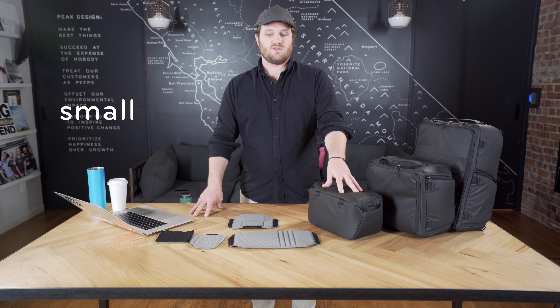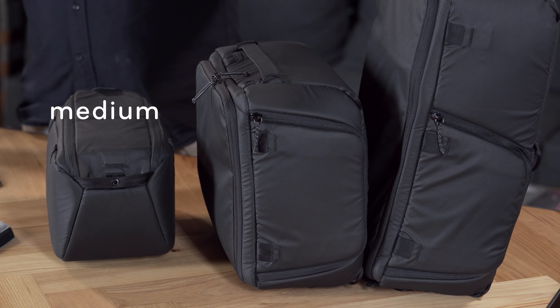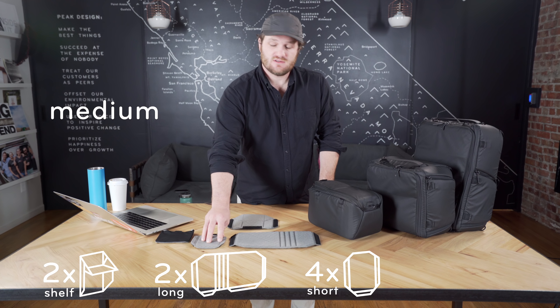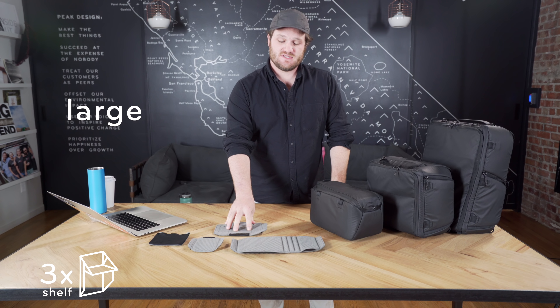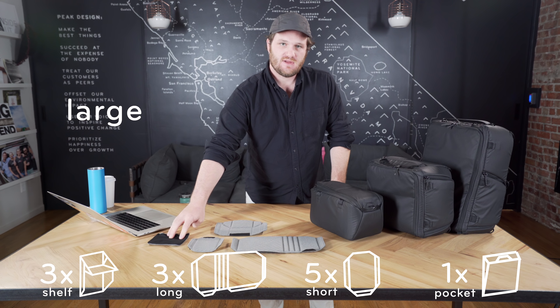The small camera cube comes with two shelf dividers and one floating pocket. The medium camera cube comes with two shelves, two long, four short, and one floating pocket. The large camera cube comes with three shelves, three long dividers, five short dividers, and a floating pocket.